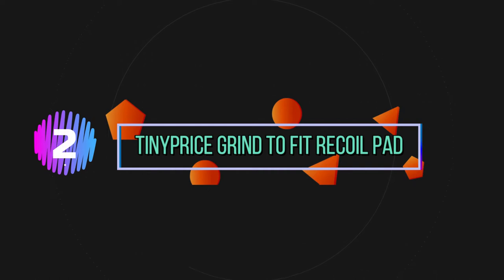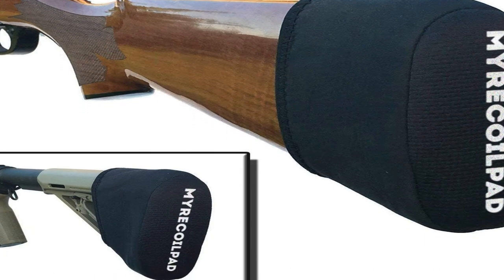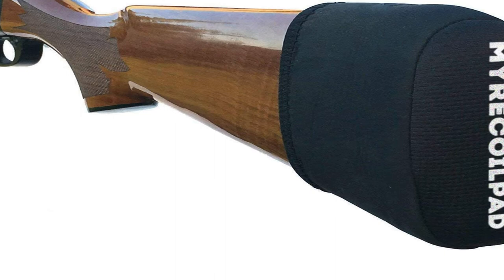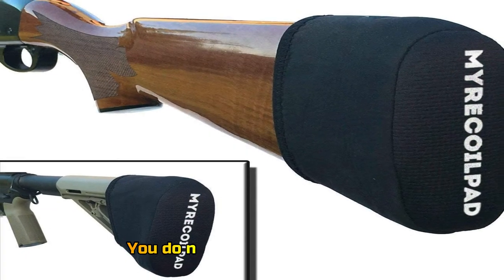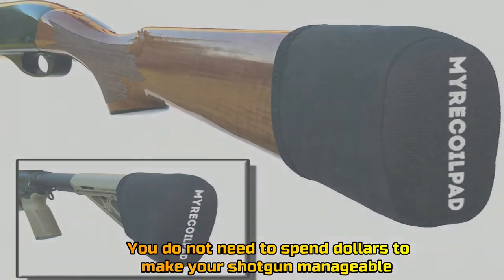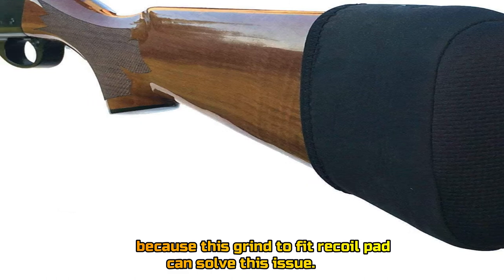Number 2: Tiny Price Grind To Fit Recoil Pad. You do not need to spend dollars to make your shotgun manageable, because this grind to fit recoil pad can solve this issue.